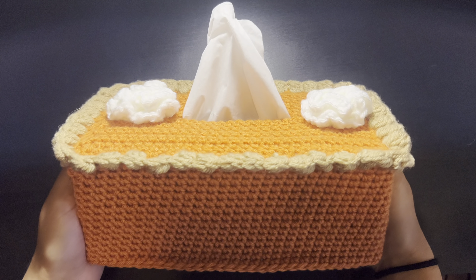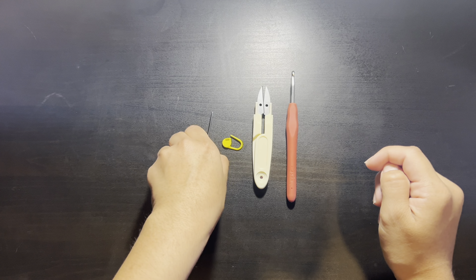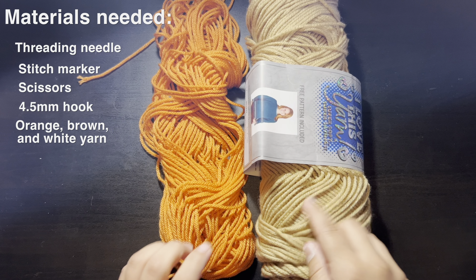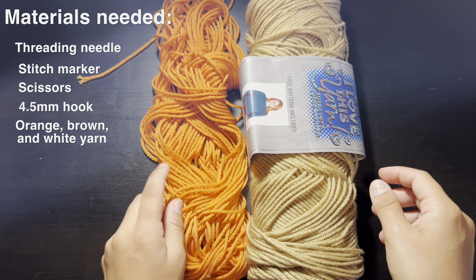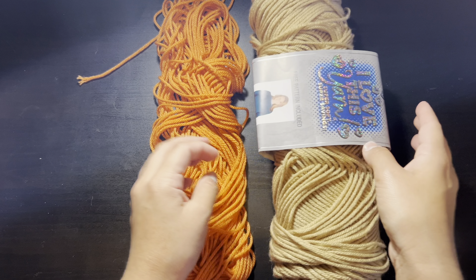Today we're going to be making a cute little pumpkin pie tissue box cover. Let's get straight into the materials. You're going to need a threading needle, a stitch marker, a pair of scissors, and a 4.5 hook. You will need two different colors of yarn: brown for the crust and orange for the pumpkin pie. You will also need some white yarn for the whipped cream. This is weight four acrylic yarn — the brand is I Love This Yarn from Hobby Lobby.